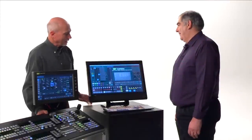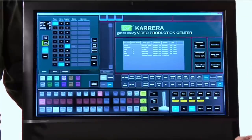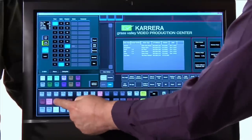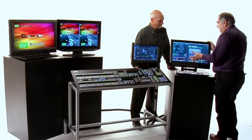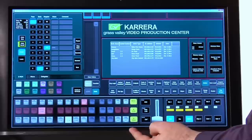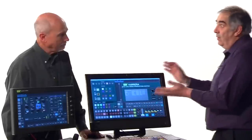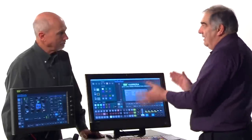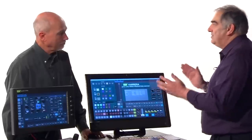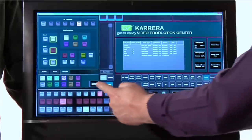This is a really exciting new option from Grass Valley for our production switchers. This is a standard PC with a 1920 by 1080 screen running KSP, our soft panel. It's a touch screen — so as I cut on my program line here, everything behaves as it ought to, as if it were a real small switcher. I even have lever arm control of transitions, auto and cut right here on the touch screen, as well as a dedicated area for e-memory call, macro control, and delegation, so that if I were working in a collaborative mode in a studio, I could control any of the MixFX banks inside the switcher. At the top right I've got a complete menu mimic — I can set up the whole system from the KSP if I need to.